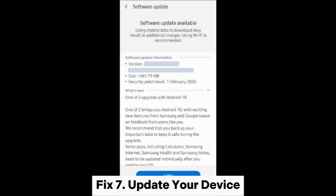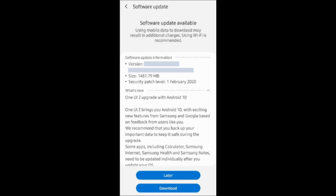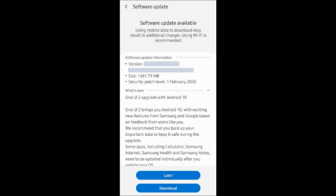Fix 7: Update your device. Step 1: Choose software update in the settings menu and click on the download option. Step 2: Hit the install button to install the new software.